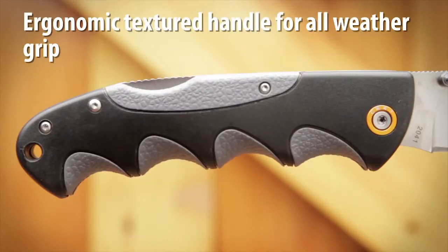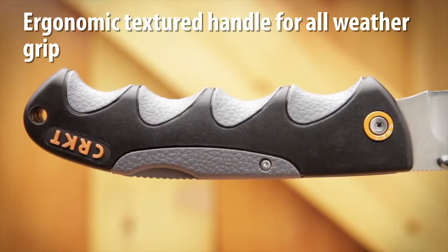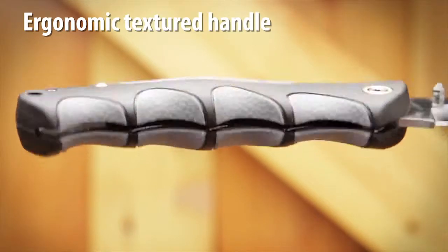Double injected polymer creates a strong handle with firm textured finger grooves for a comfortable fit that enhances the all-weather grip.